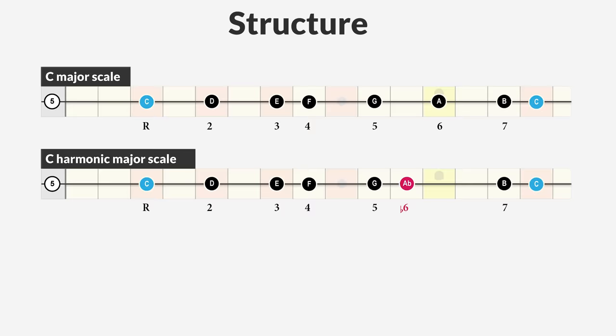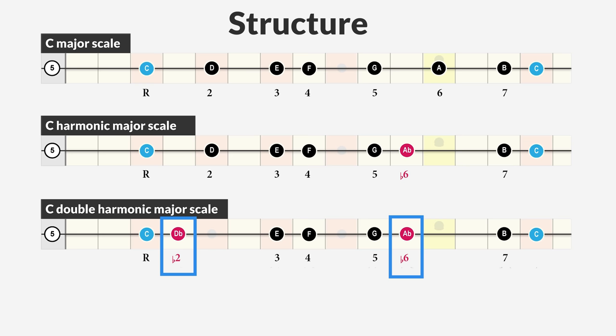The double harmonic major scale can also be compared to the major scale, but it has a lowered sixth degree and a lowered second degree. So it's a major scale with a minor second degree and a minor sixth degree. This creates two times a one-and-a-half step interval, hence the name double harmonic. These two one-and-a-half step intervals create a very unique and dark sound while still being a major scale.